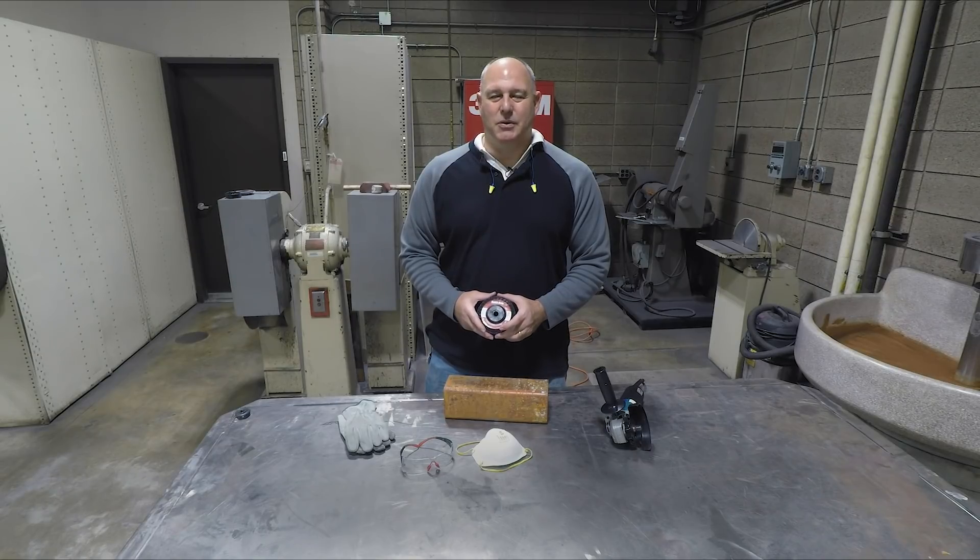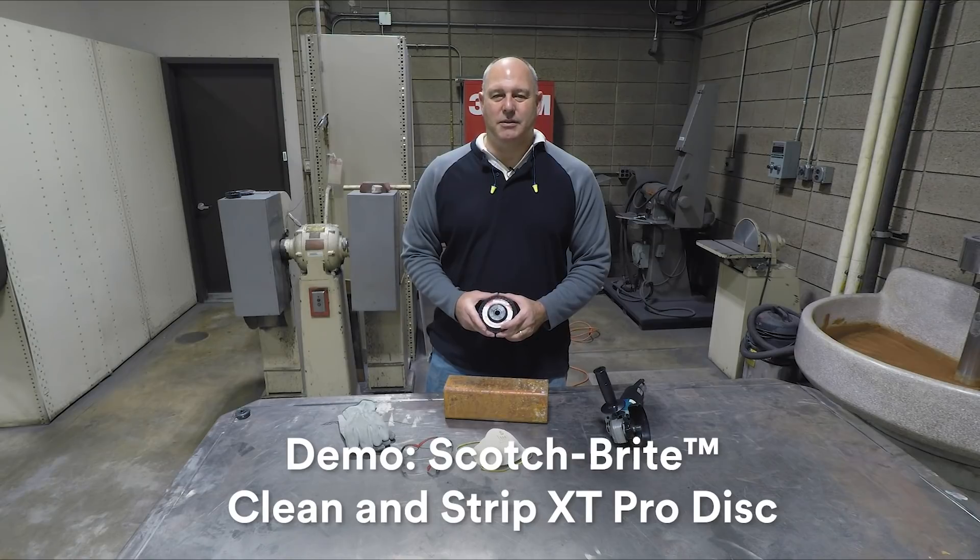I'm TJ with 3M Abrasives. I want to talk to you about the new Scotch-Brite Clean & Strip XT Pro disc, meant for paint and rust removal. This new disc is stronger and more conformable than previous Clean & Strip products. This disc also has a speed rating of 13,300, which is faster than previous Scotch-Brite Clean & Strip products.